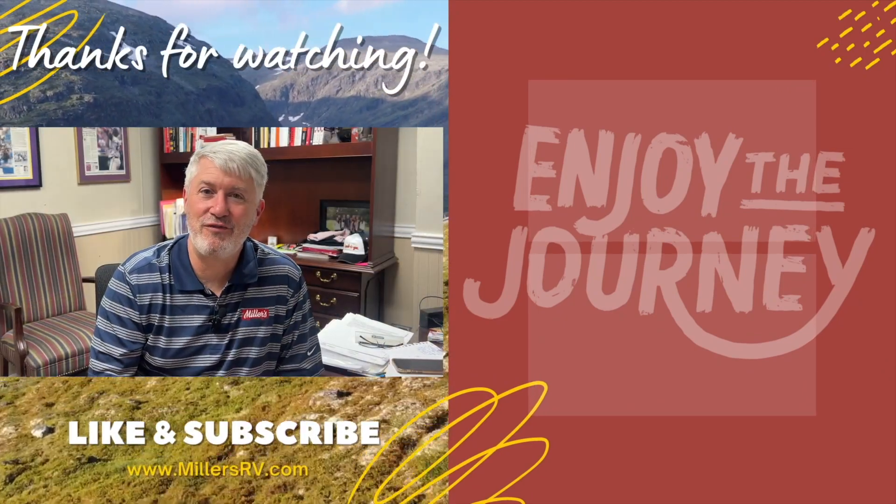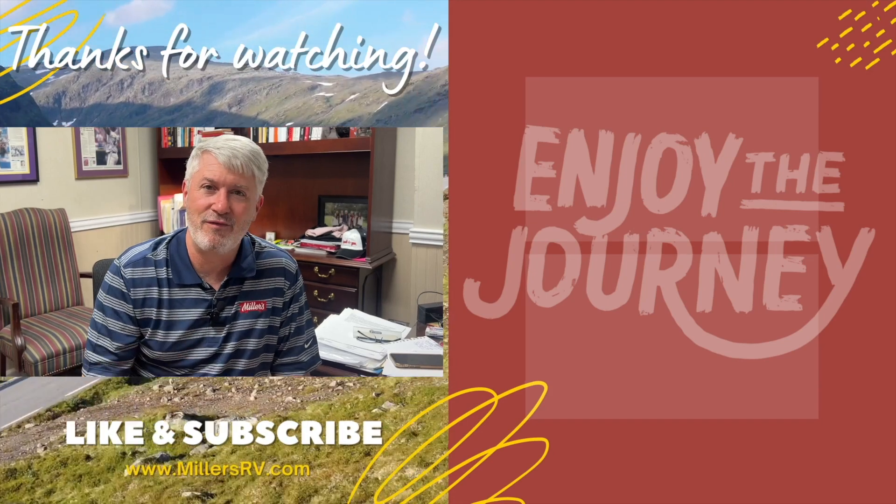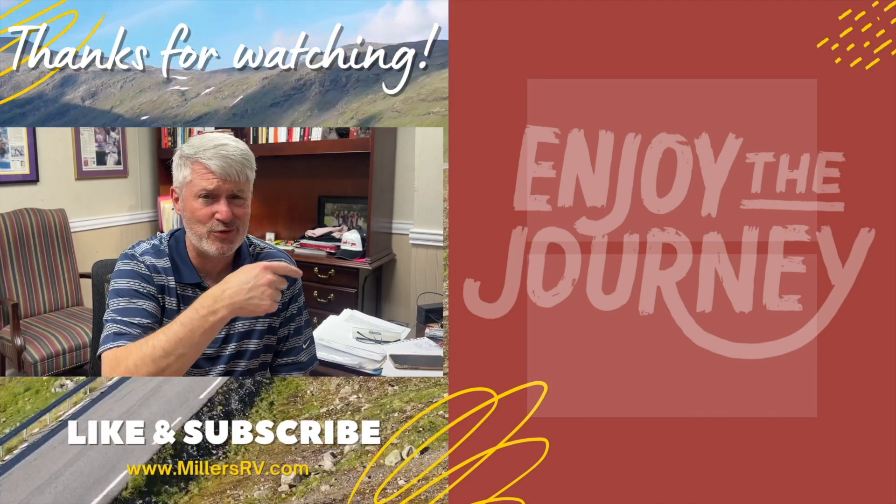Hey, thanks for watching another video. If you would, please subscribe to the channel, click that notification bell, like and comment below if there's any questions. And don't forget to watch one of these other videos here.